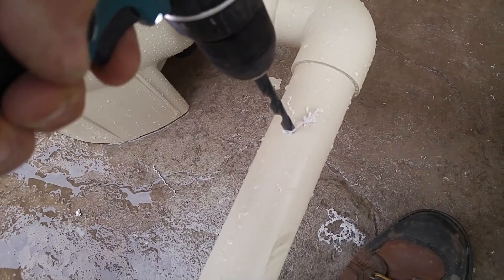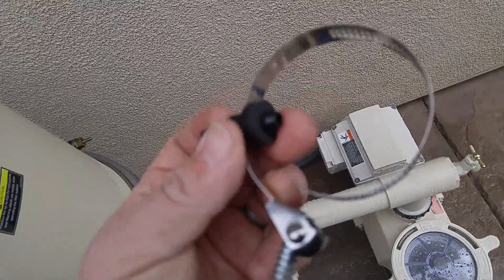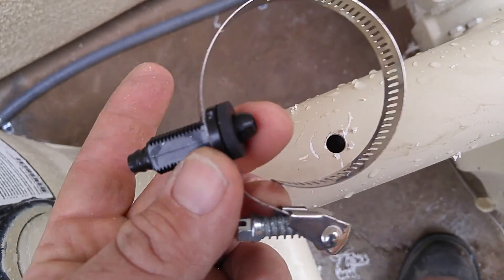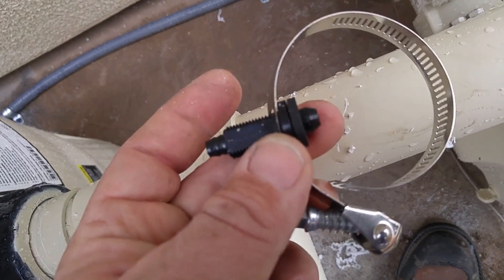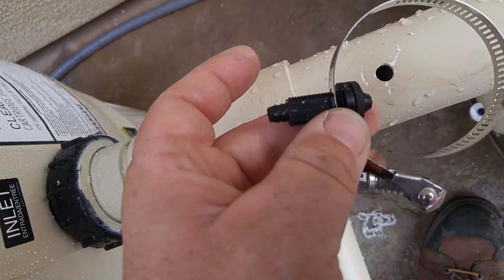There's our hole. Now we're going to install our connectors. We have a washer, the connector, and a clamp. We just clean the hole off and the connector fits right in there.